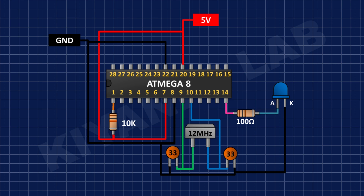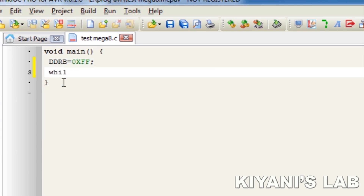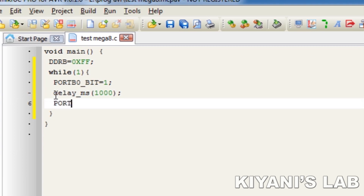The program I'm going to write is an LED blinking program. I'm going to connect an LED to pin number 14 of the microcontroller. The name of pin number 14 is B0, which is the first pin of Port B. First we need to set Port B as an output port, so we put the value 0xFF into the DDRB register, which is the data direction register. Now we create an infinite loop by writing while(1) with curly braces. Inside the loop, to turn on the LED we write PORTB0_bit = 1, then add a delay using delay_ms(1000). To turn off pin B0 we write PORTB0_bit = 0, then add another delay.